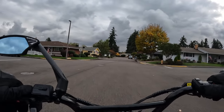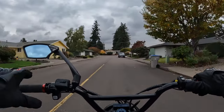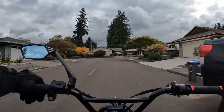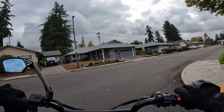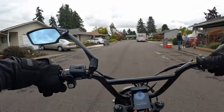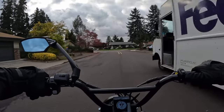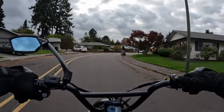Now we're getting to the good part — the price. If you buy this bike by December the first you get free shipping. As I record this on October 22nd, the price listed on their site is $3,400 with free shipping included for pre-orders.